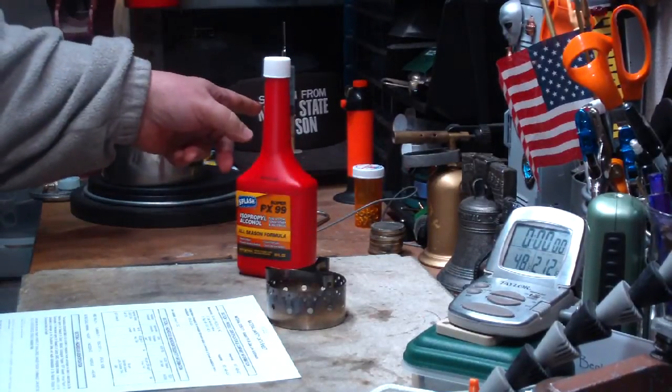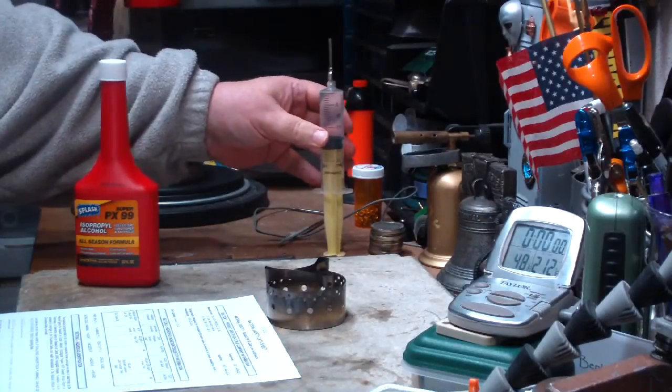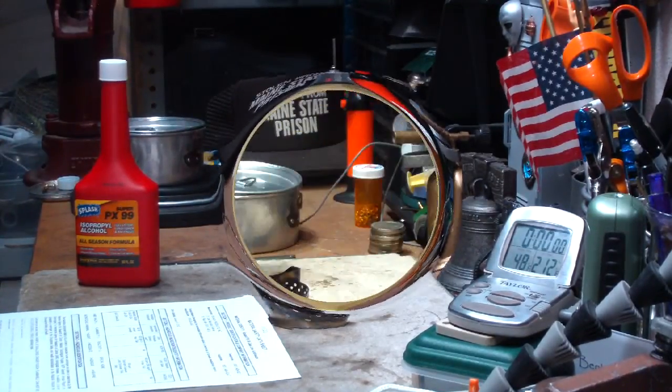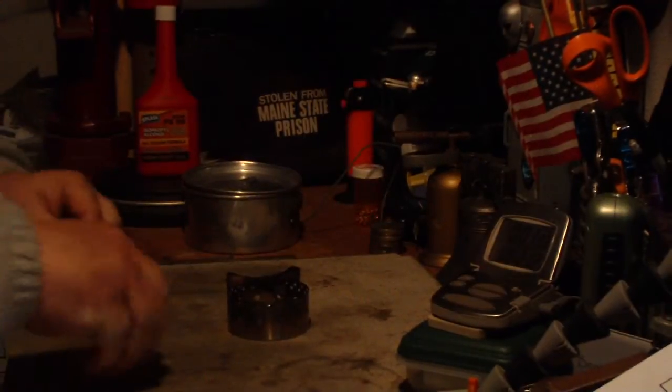I have my 20 milliliters of alcohol already measured out. Let me go get my water prepped and I'll be right back for the test. Okay, I'm back. I've got my water prepped. Let's see if I can light this.